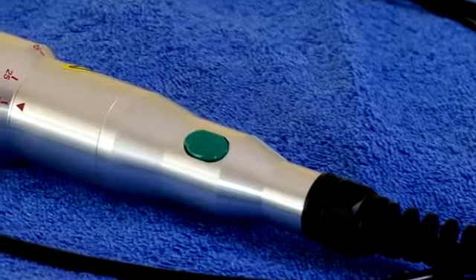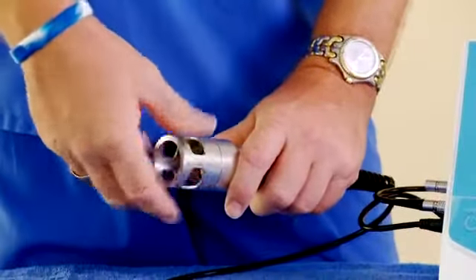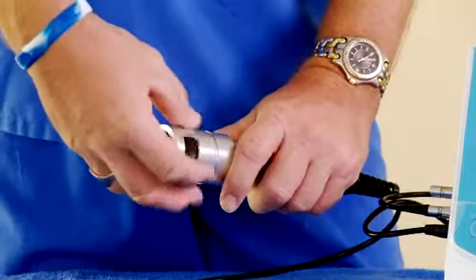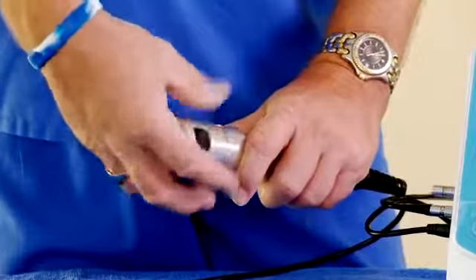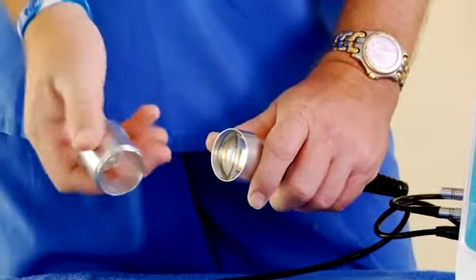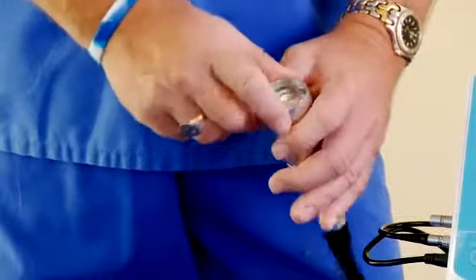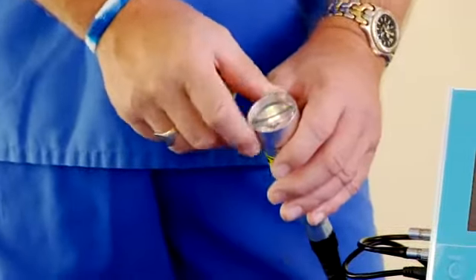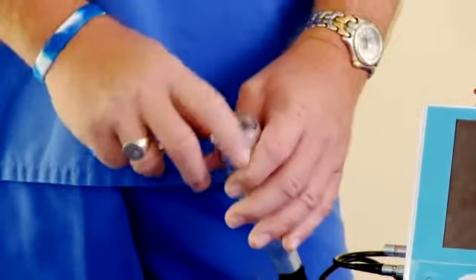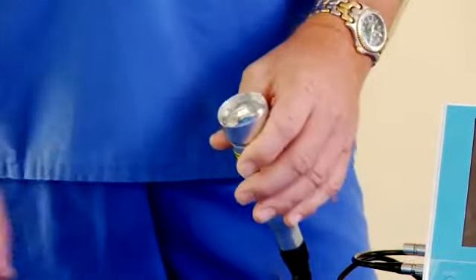To clean the handpiece, simply take off the standoff, unscrew it counterclockwise, just like a normal threaded screw. This is aluminum, so you can autoclave it. We have a cleaning kit. You need to keep this lens clean of any dander or dust as you treat. Probably every six to eight treatments you definitely want to wipe this off — if it's a dusty animal, right after that treatment.